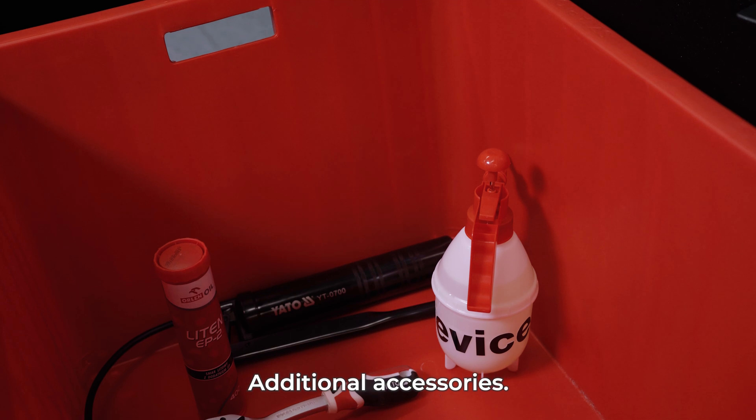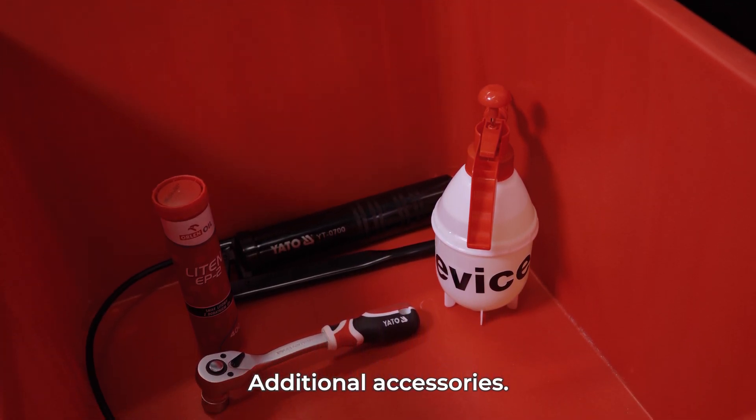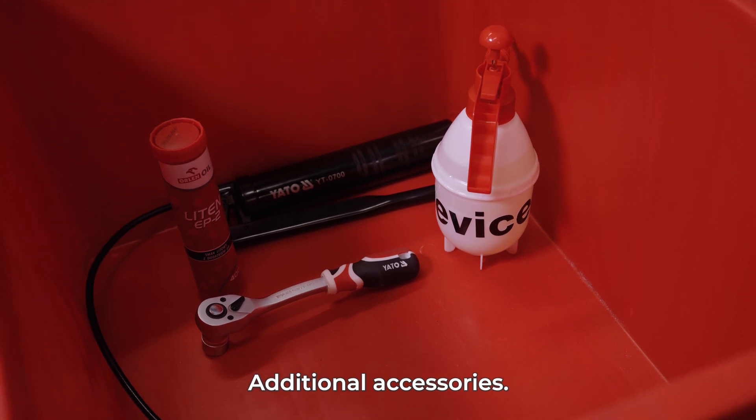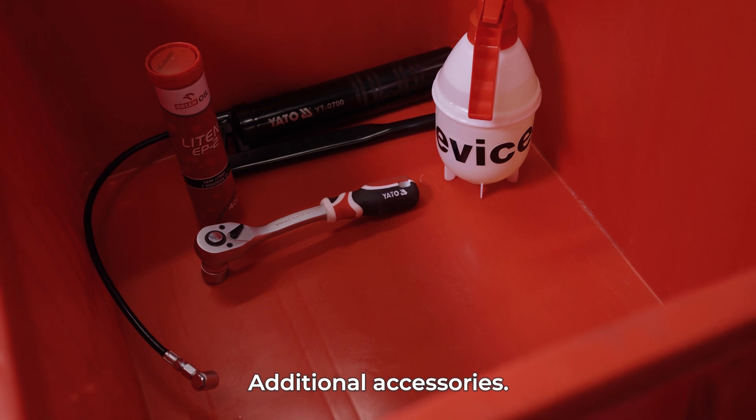Additionally, you will receive a sprayer with oil for cutting knives, a ratchet socket wrench, a lubricator with lubricating oil, and two keys for media input upper housing locks.